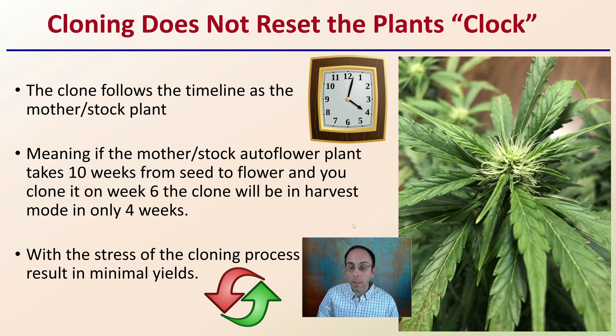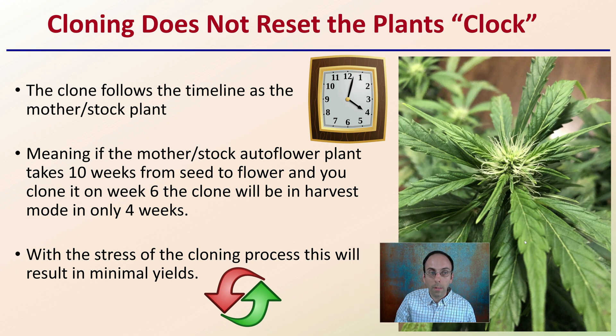Cloning does not reset the plant's internal clock. The clone follows the same timeline as the mother or stock plant.